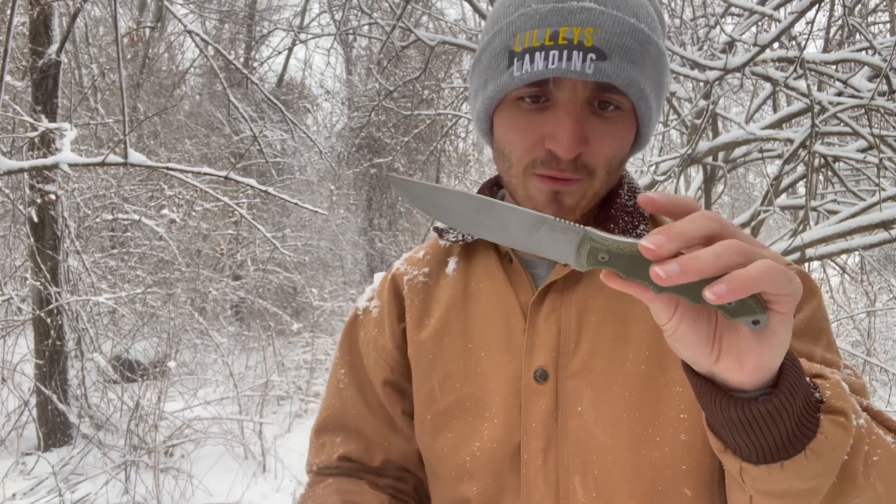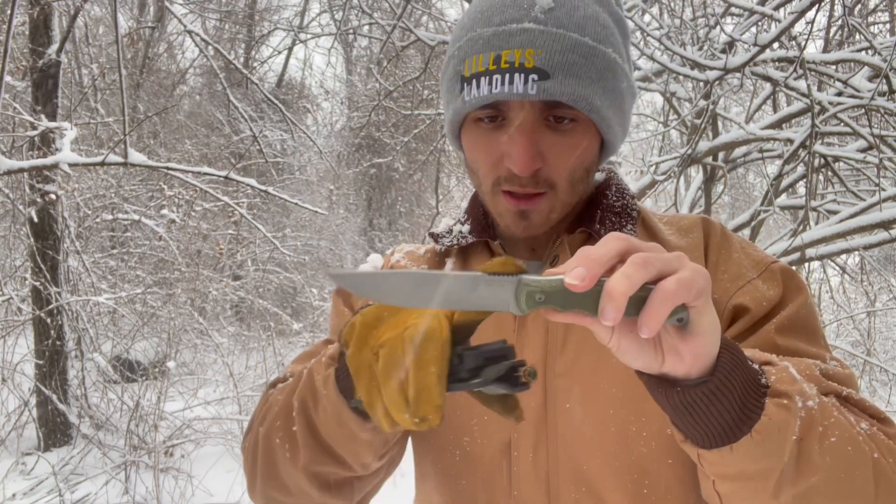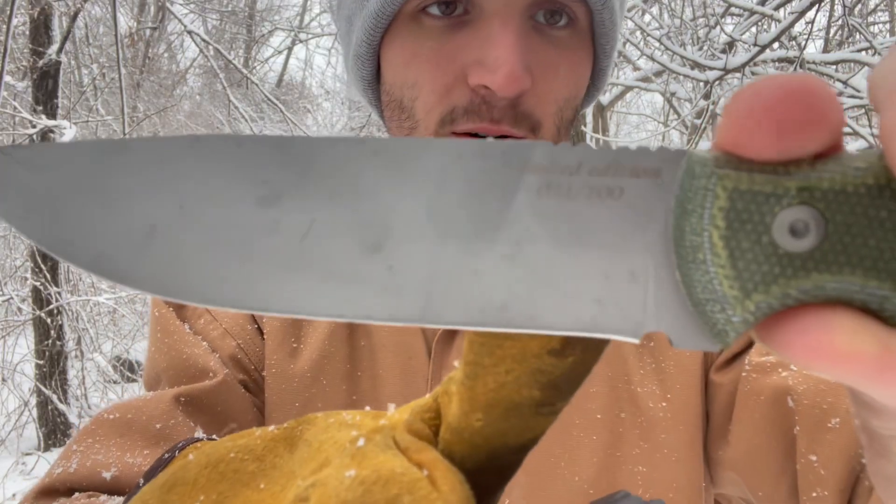It's a Ukrainian-made knife with stainless 5Cr14MoV — that's what it says on there. And as you can see, they only made 100 of these; this is number 21.